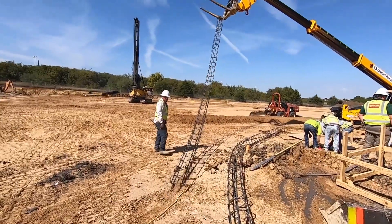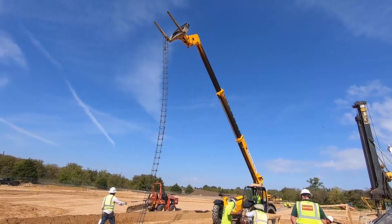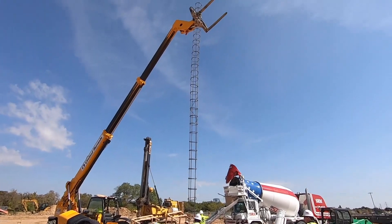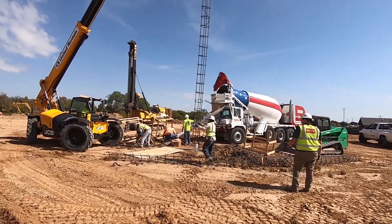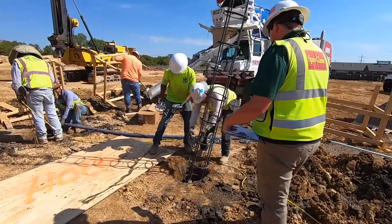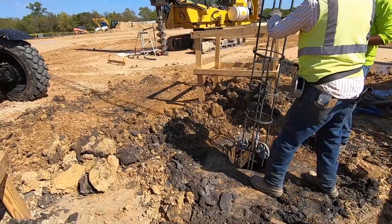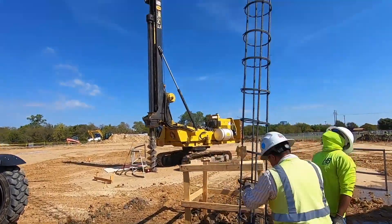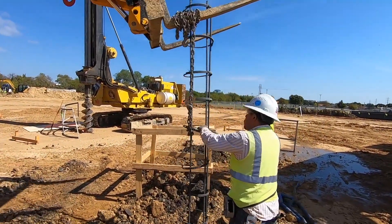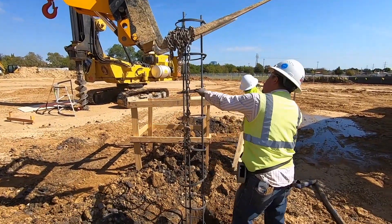Look at that rebar cage — 35 feet long. Just lifting it right up. That is awesome. Piers are going down. They've got to drop that 35 feet of rebar right into that hole. These foundations are no joke. They put those little rollers on so when it goes down, it just rolls right down. It was 35 feet in the air — now it's all going underground. That's deep. You've got to be careful walking around here because these holes are covered up, but if you're not looking the right way, you'll fall right down.